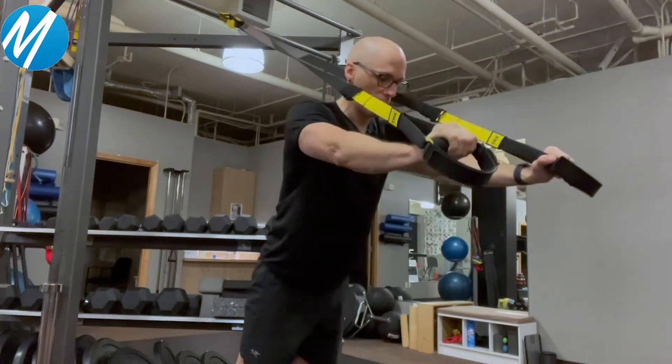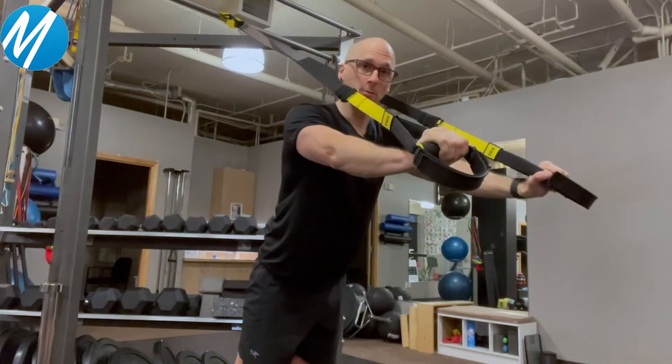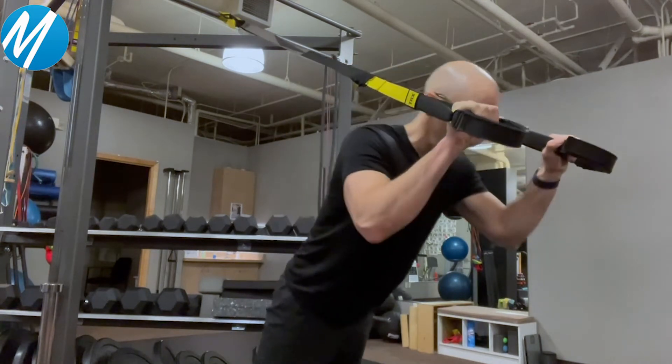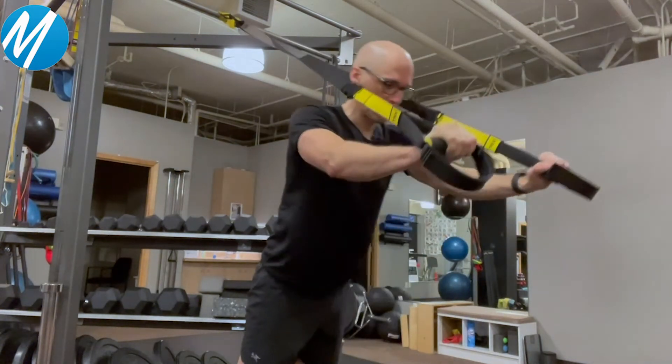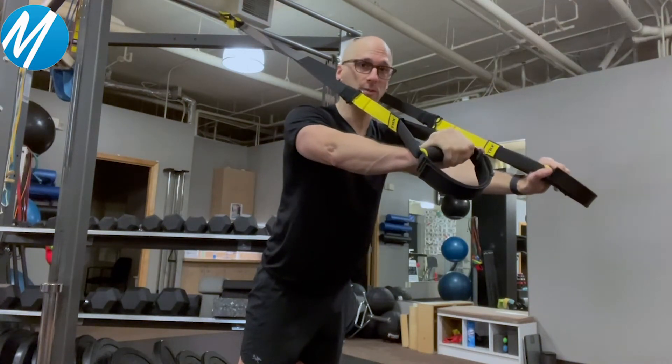The only thing that is moving during this exercise are my elbows. My shoulders aren't moving, my hips aren't moving, my toes are locked on the floor. All I'm doing is pushing my body weight away — the straps aren't even moving, they're fixed.